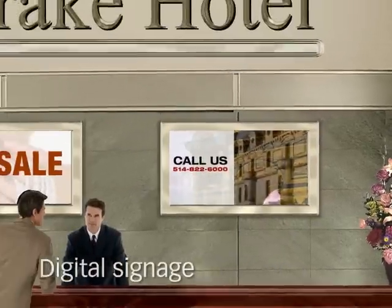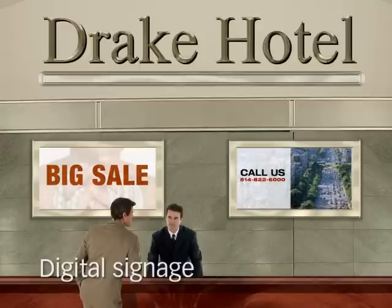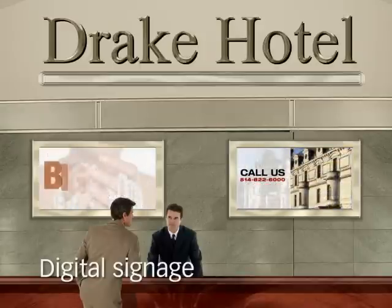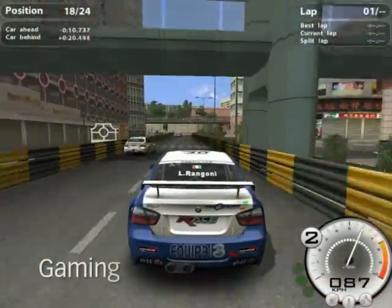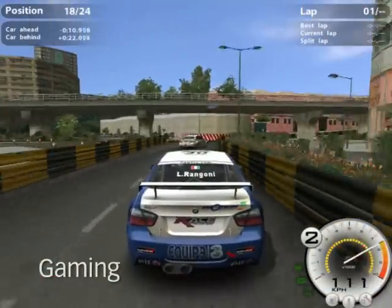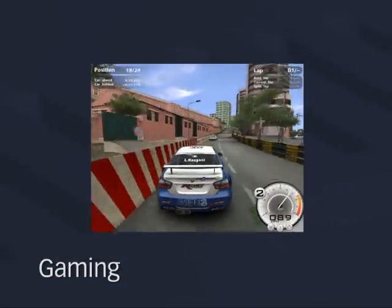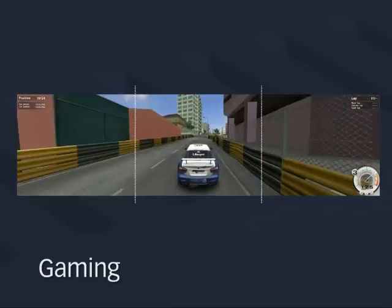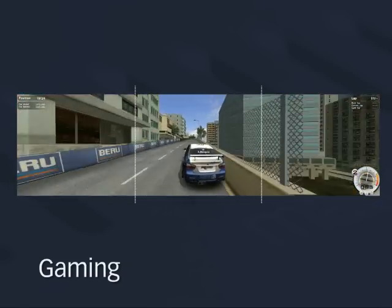Use Dual Head-to-Go to run dynamic content across two displays to keep customers informed about the latest promotions. Experience immersive surround gaming — Triple Head-to-Go provides a panoramic view by expanding games across three displays, fully engaging your peripheral vision.